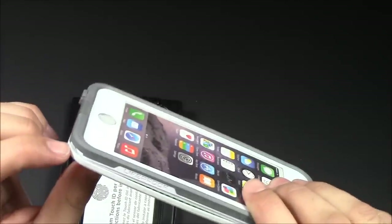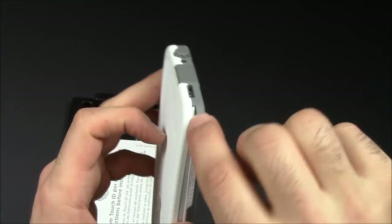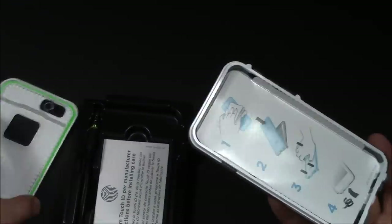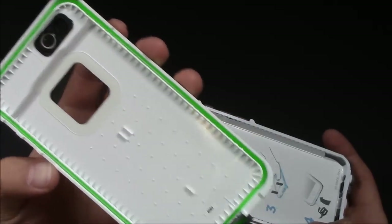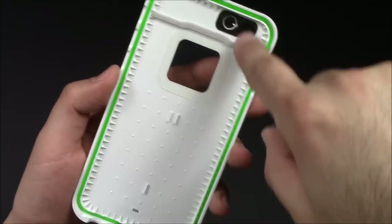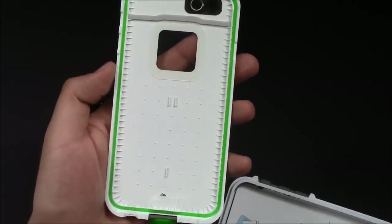The easiest way to open this up — a lot of people are confused — is to take a little coin and just twist it, and that will pop the little bottom piece. I've got it not fully closed right now so it's easy to just pull apart. On the inside, you can see the water sealant going all the way around. This might pop up when you first get your case — you just have to push it back in and make sure you keep that seal.